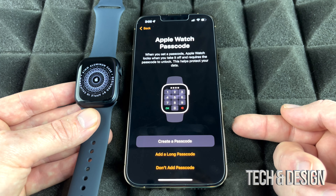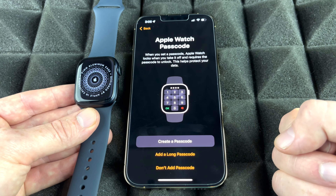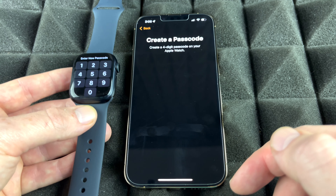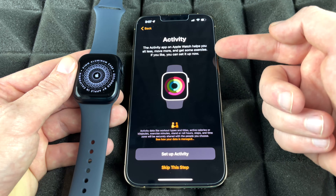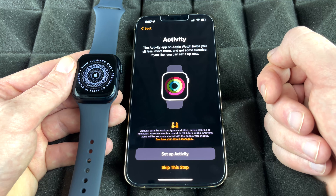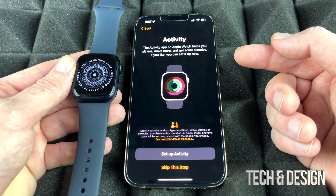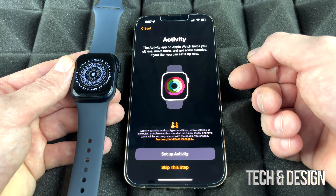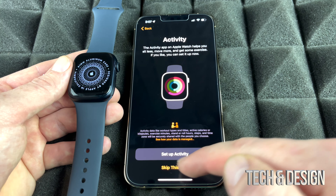For security, I recommend adding a passcode so the watch is locked when you take it off. We're going to create a passcode and type it in on the Apple Watch. Next it will ask about setting up your activity goals. You can set this up later if you prefer — in my case I'm going to skip this step for now.